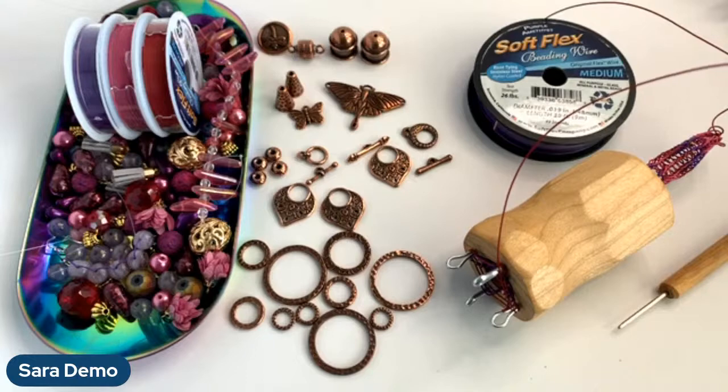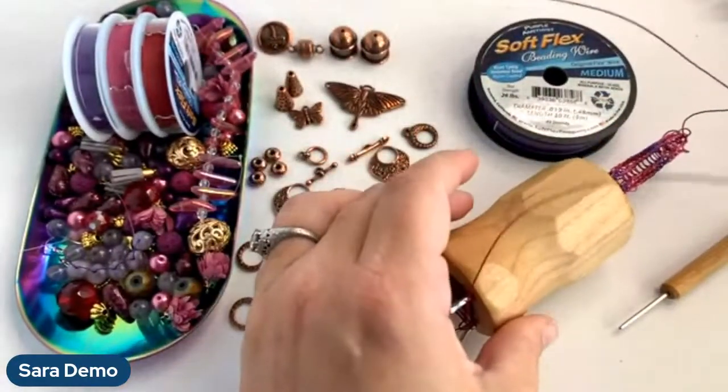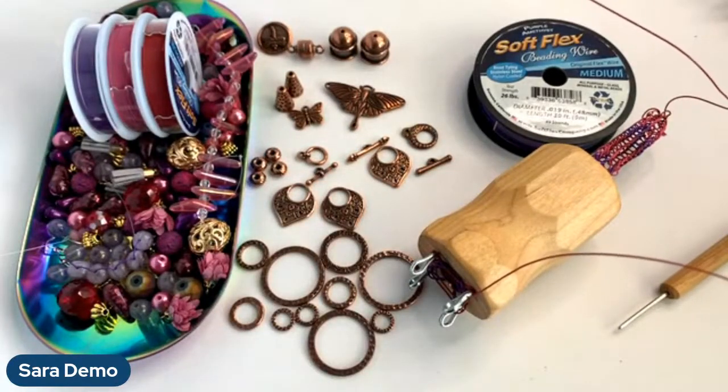Hey everybody, it's Sarah Ehler from softlexcompany.com. I'm going to be showing you the knitting spool today and doing a fun little experiment. I've been wanting to do this forever - I took three different colors from the mystical trio, one foot increments, and crimped them together into a long multicolored wire, then started knitting with it on the knitting spool.